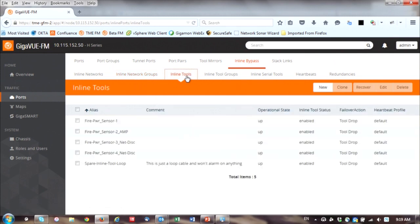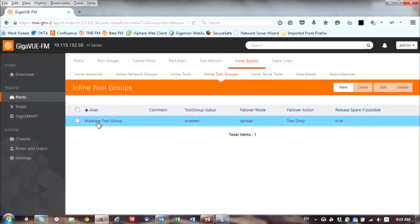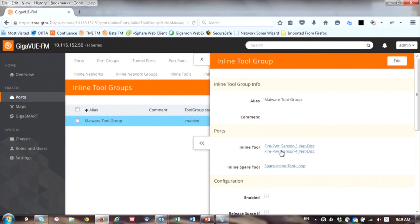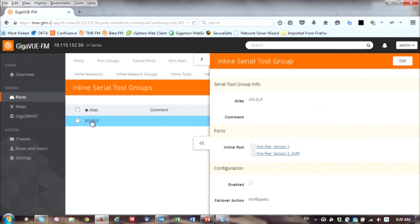Then there are inline tool groups — those are the load-balanced malware tools. We have a customer who's using us to load balance traffic to 16 FireEye devices because of processing capacity needs. Here are the two sensors configured as the malware inline tool group. Then we have inline serial tools — those are daisy-chained one after the other. When I look at it I can see the logic of how traffic flows because at the box level they're connected to some ports. Which one goes first is really based on their order — one, two, three, four — and I can daisy chain as many as I want, though each adds some latency due to processing.